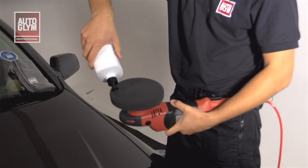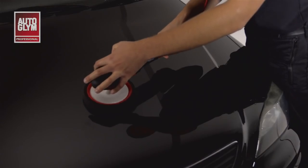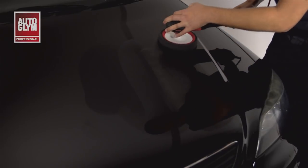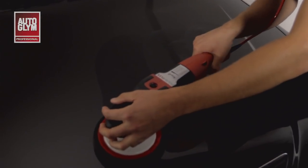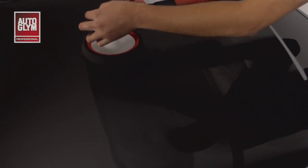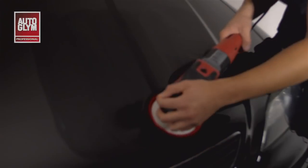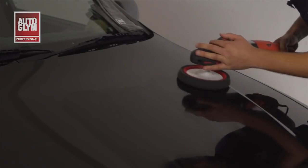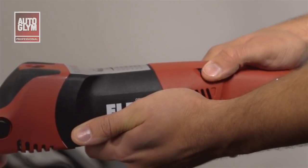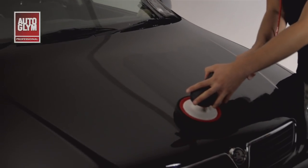I'm applying the compound to the pad in the same way that I did for Renovate. Take care not to use too much otherwise some of the product could fling off. I will use a 10 pass technique once again in exactly the same way as we did with Renovate. This is at the slow speed of 600 to 800 rpm with medium pressure on the pad. I'm now going to turn the machine up to 1500 to 1800 rpm with light pressure on the machine and start 10 passes again.